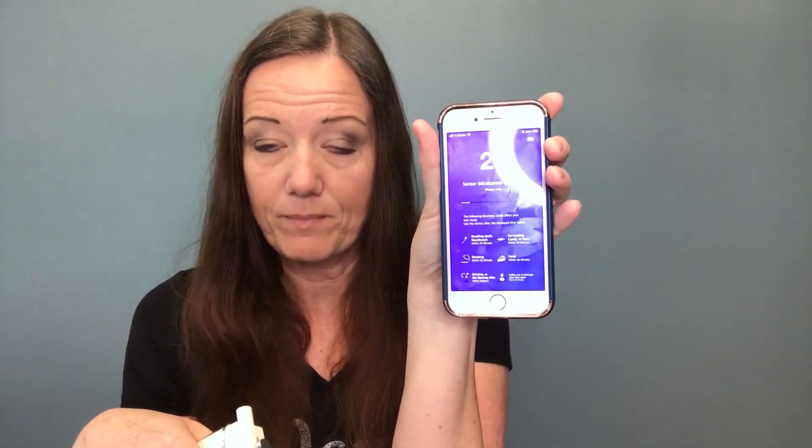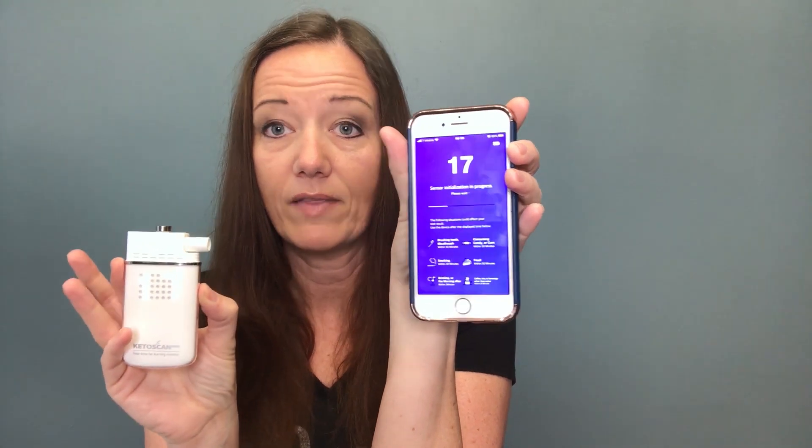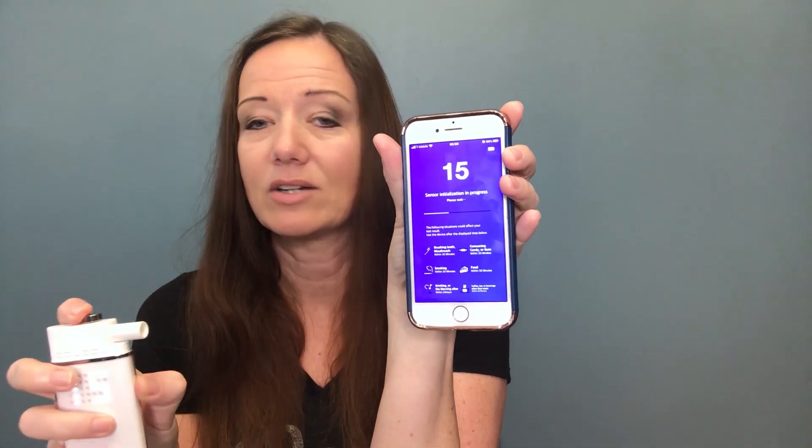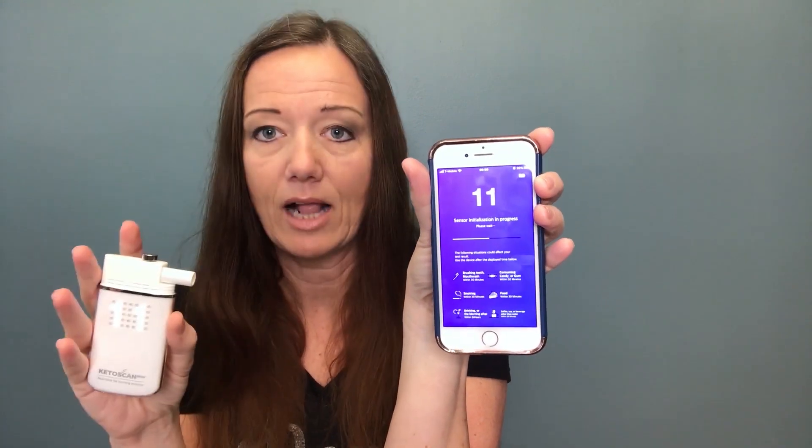I haven't had anything but water since I woke up this morning, so I'm good to go. I'm going to confirm saying yes, I have not done any of that in the past 30 minutes. It is going to want to calibrate — it's going to take about 25 seconds to count down the calibration. And it's going to ask you to blow into the device for three seconds, calibrate it, and let you know if it's good or not.